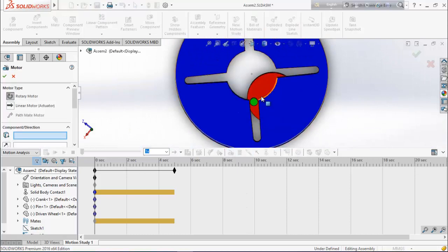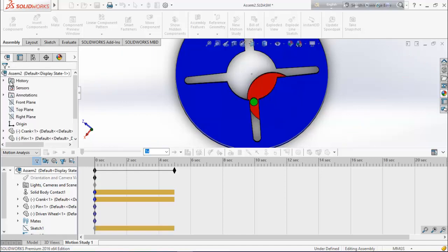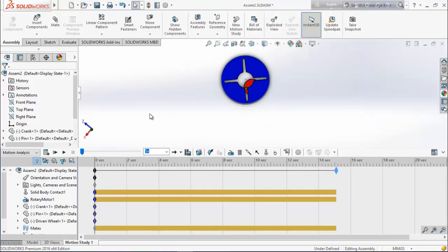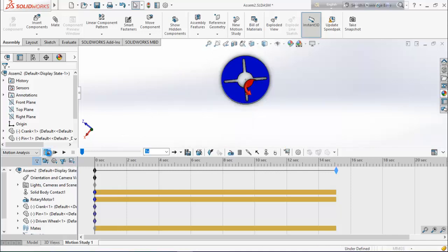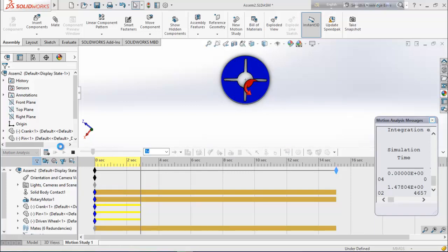Now go for motor and select this face. Define the RPM as 20. Drag the timeline up to 15 seconds. Now go for calculation — it will take some time to calculate, so we have to wait.